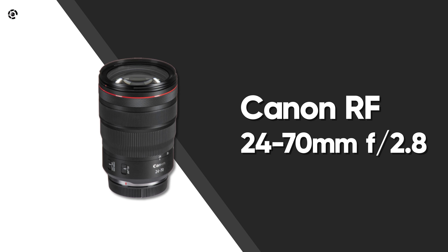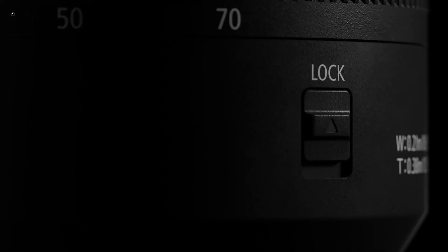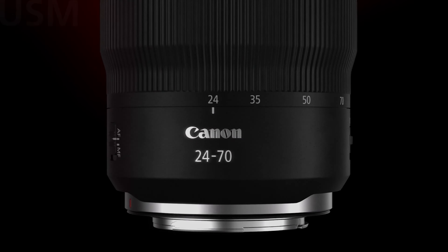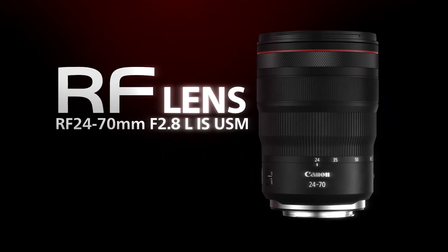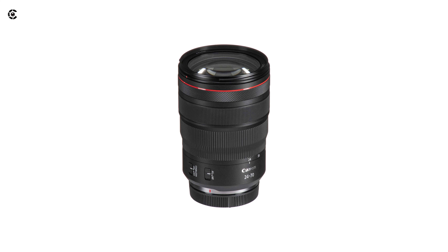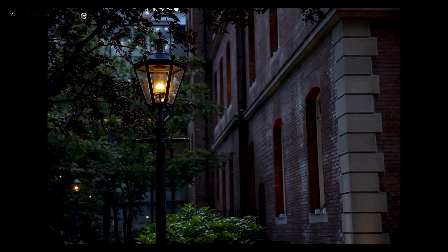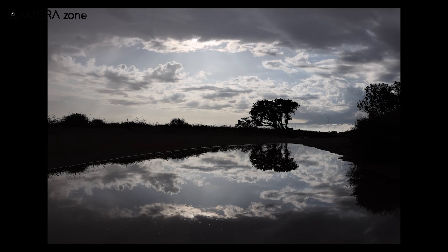As a photojournalist, you need a lens that can shoot portraits, wide-angles, and zoom in on the action — in other words, an extremely versatile lens. The lens which is perfect for such a job is the Canon RF 24-70mm f/2.8L IS USM. This standard wide-to-telephoto lens comes with a fixed aperture of f/2.8, making it a great choice for low-light scenarios and when you need that depth of field.